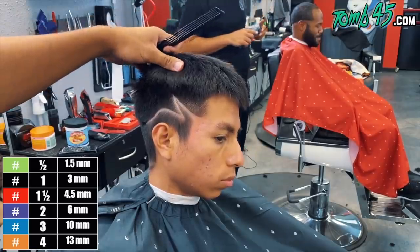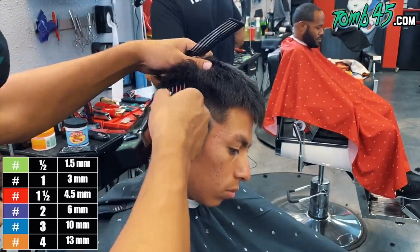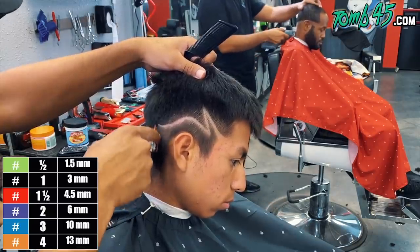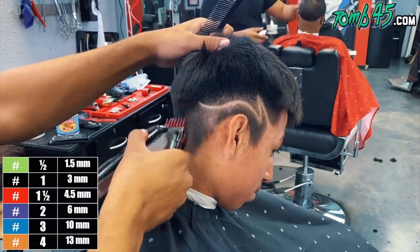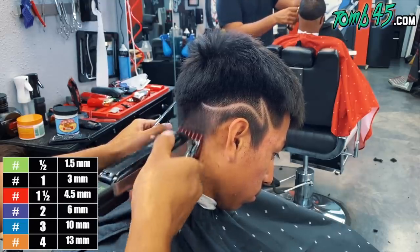So now we are at a one and a half guard. We have a nice foundation, a nice base to implement that low drop fade that he's looking to get. And you can see we kept that bulk that he was looking to keep on the sides there - a good amount of weight there.